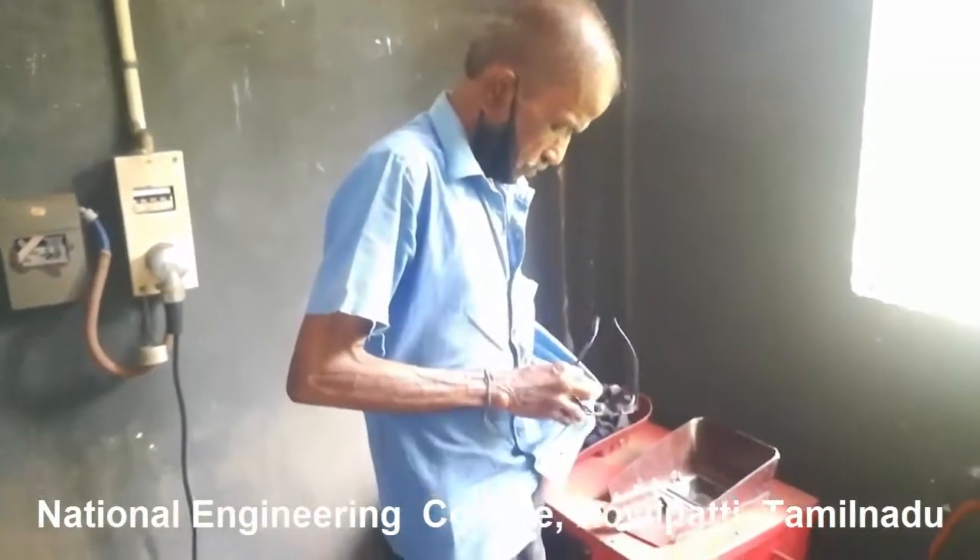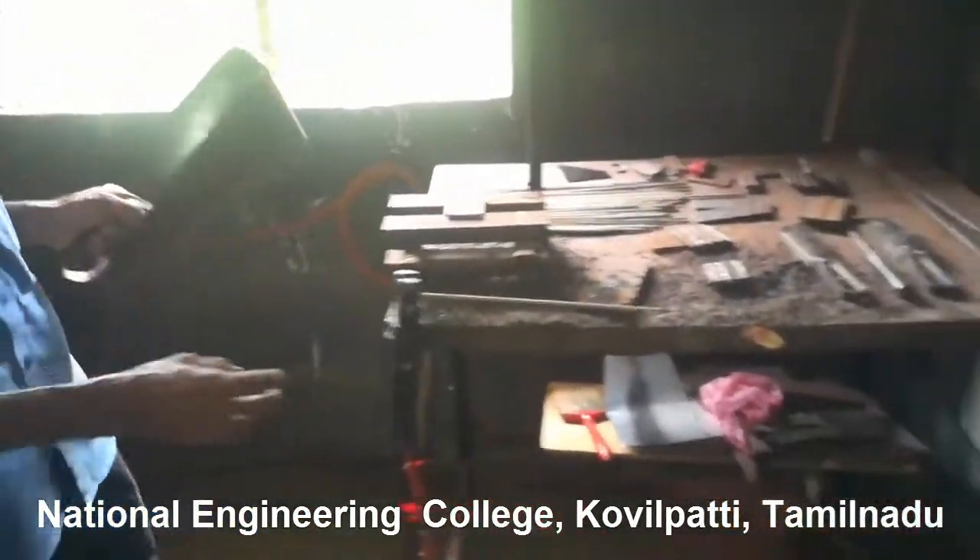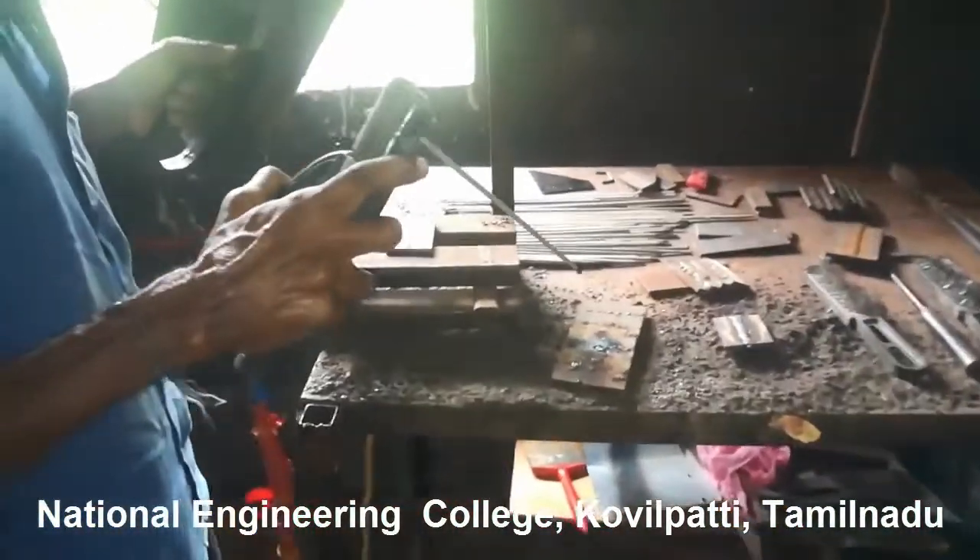He is Mr. Balasubramani, welder of National Engineering College. Thank you, Mr. Balasubramani, for sharing your knowledge with us. Now it's time to heat the electrode rod by making some small sparks.